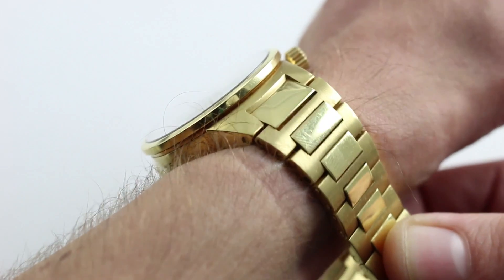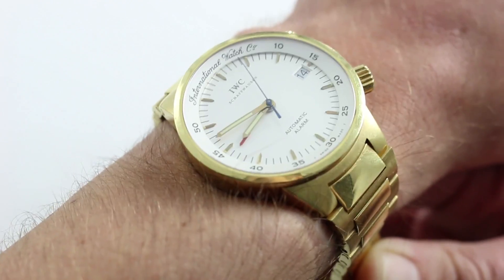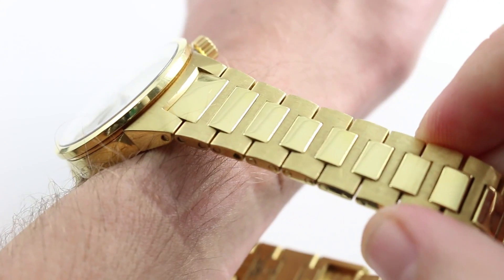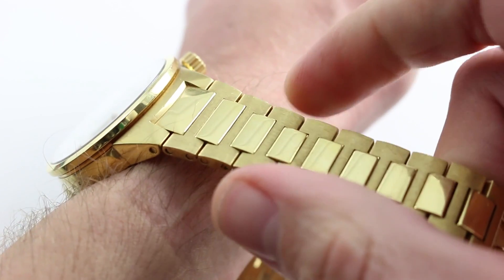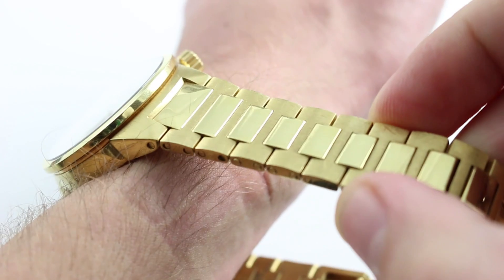Because it is so solidly constructed — bracelet, case, and buckle all in yellow gold — it does feel immensely hefty on the wrist. The bracelet is the GST style introduced by IWC in the late 90s. The very name GST stands for gold, steel, and titanium — the three metals used in the model line.